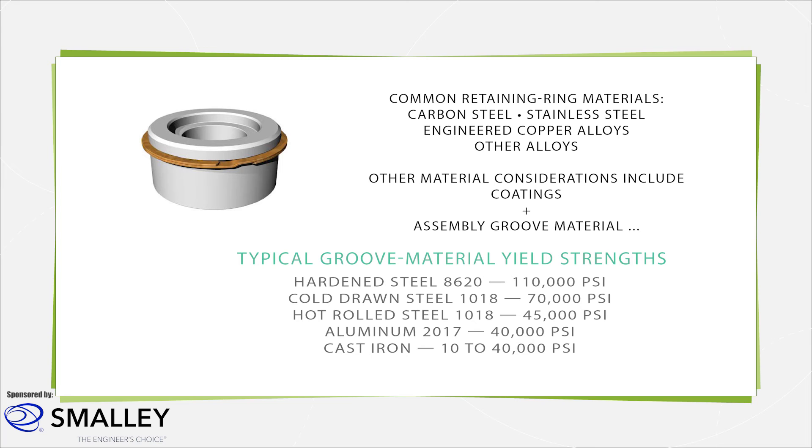Retaining rings are available in a diverse range of materials, dictated by the application environment. When the ring is not exposed to corrosive elements, carbon steel is the standard material used. Retaining rings are available in a range of stainless steels for corrosive environments. For high-temperature environments, an exotic alloy may be required, including alijoy, hastaloy, and inconel.